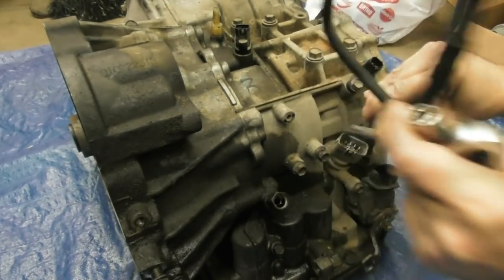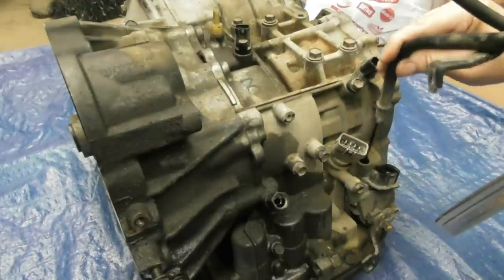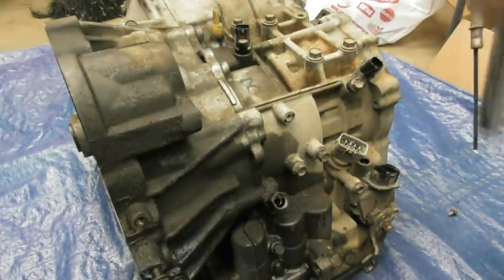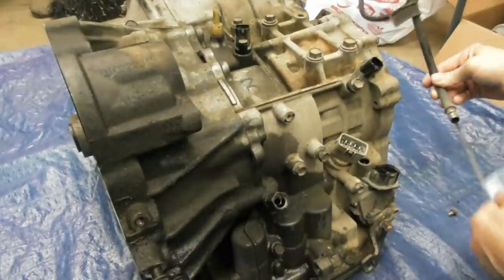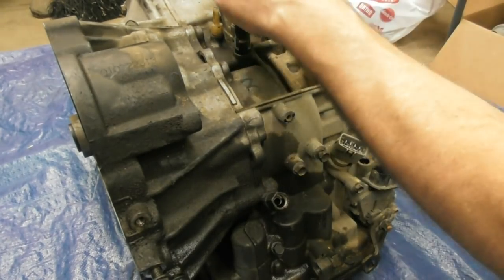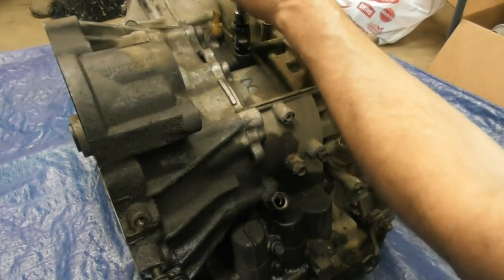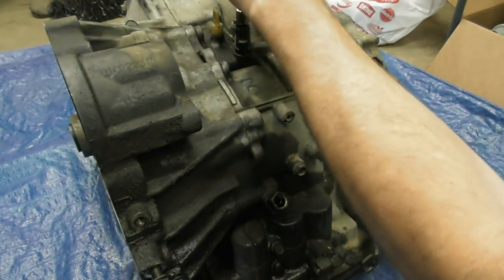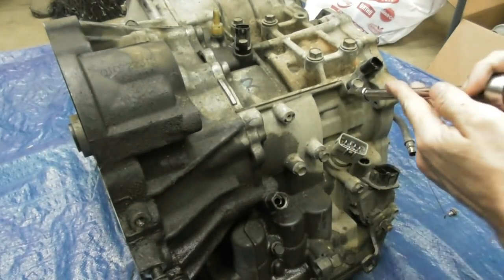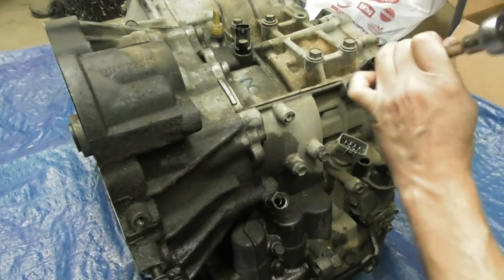Trying to get the dipstick out of here. I happen to be doing this on the floor — I don't have a suitable workbench. I've got most of the oil out of it but I know there's still a lot left in there. Just pulling these sensors off. I've marked this one on the top as number one so I know where it came from, and then there's one that looks identical to it right here.